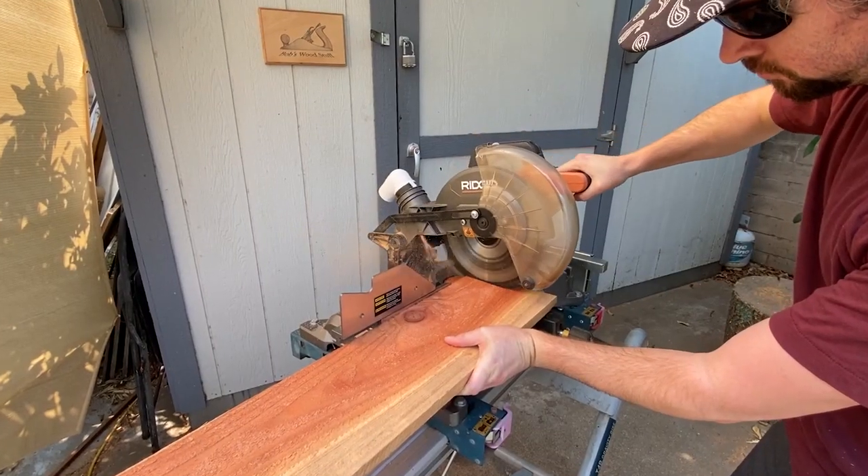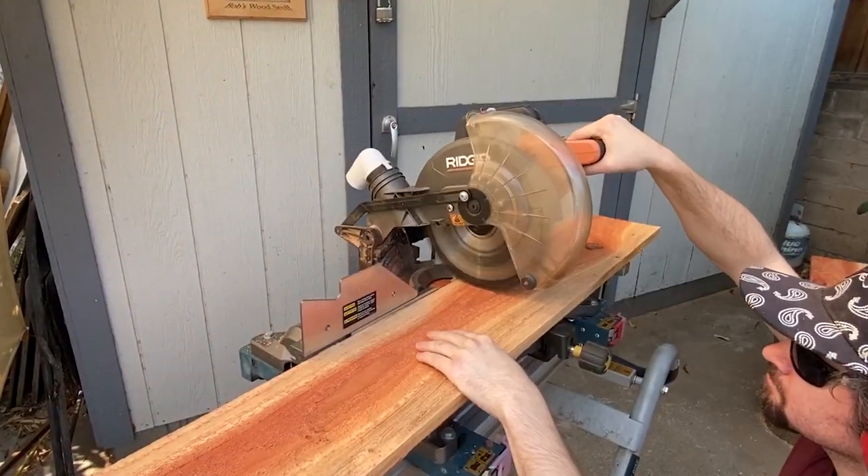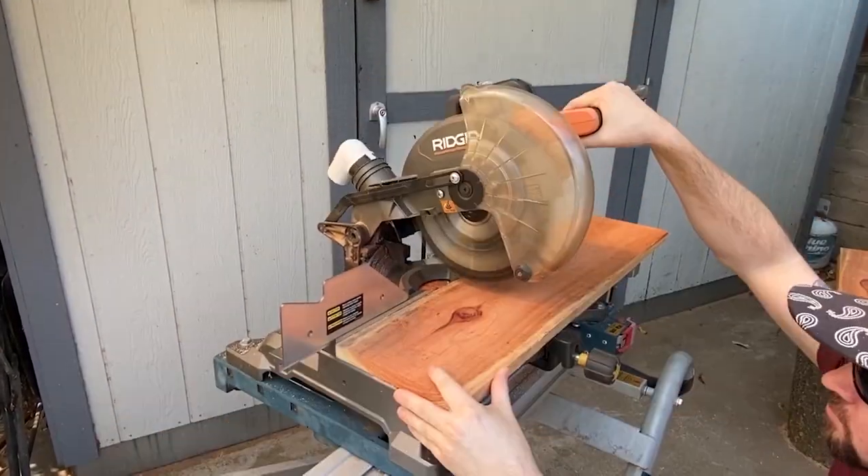I cut off two inches on the end of a fence board to get rid of the damaged part and then cut it to length for the sides and bottom of the box.